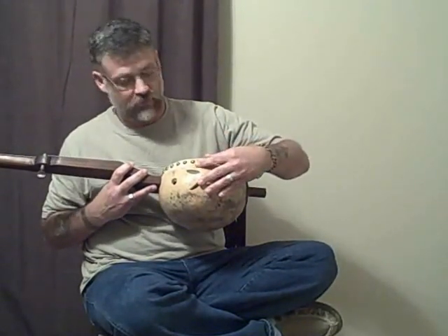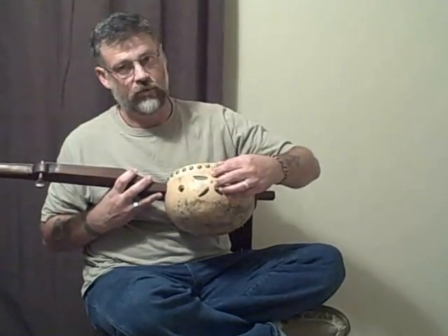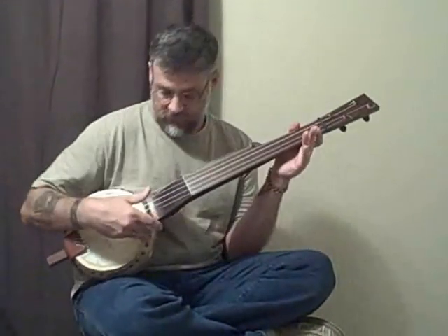I've reinforced the inside as well so the gourd's not gonna crack. You could drop it on the floor and it's not gonna crack. Poplar neck, ebony nut I made.